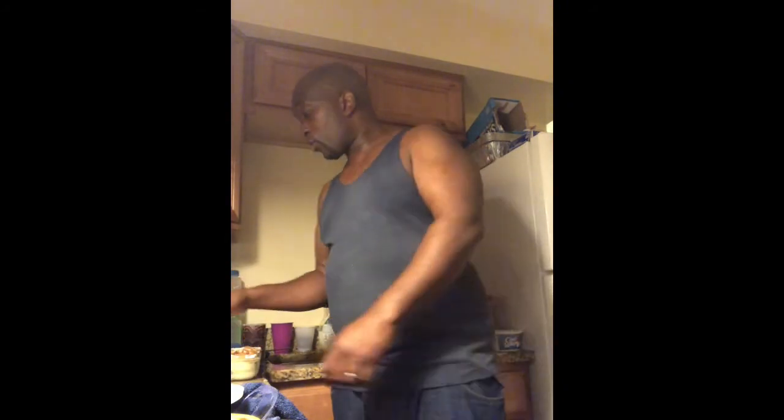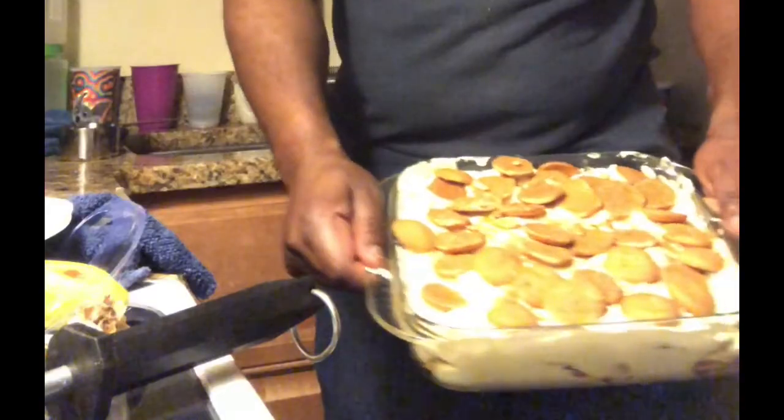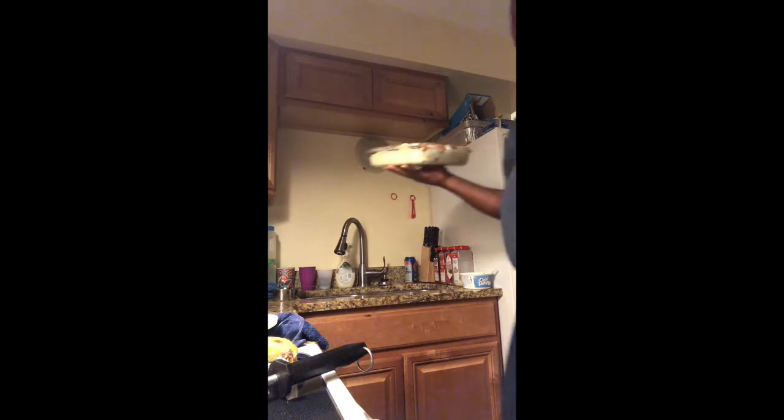Thank you all so much for spending some time with me making this banana pudding. There's my banana pudding right here — I'm going to toss it in the freezer just so it can get cold. Thank you all, I love you all, God bless you all. Hope you enjoy your New Year's — be safe out there. Remember, do not drive and drink. If you feel you're drunk, get a designated driver. Please do it for me because I want to see you back here for 2020. Thank you and have a blessed day.